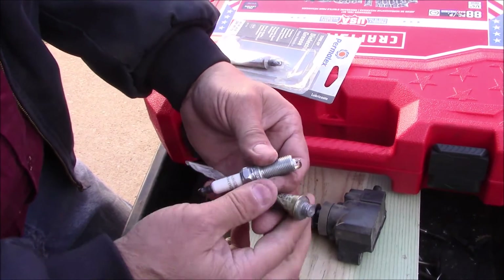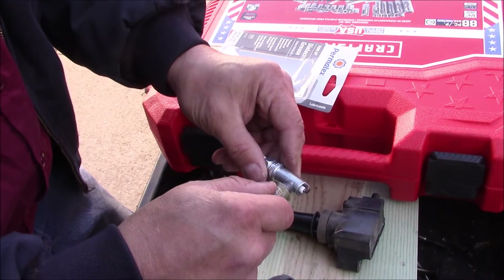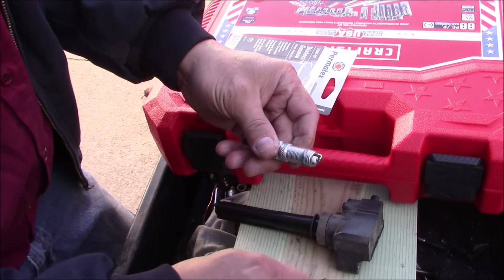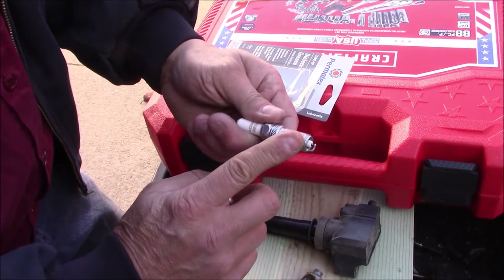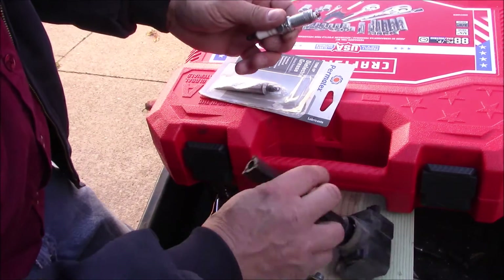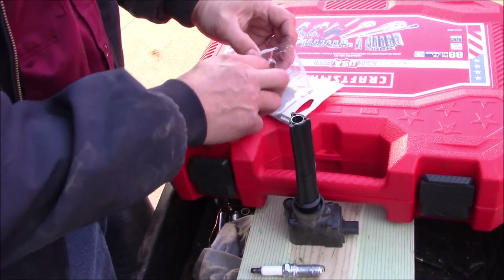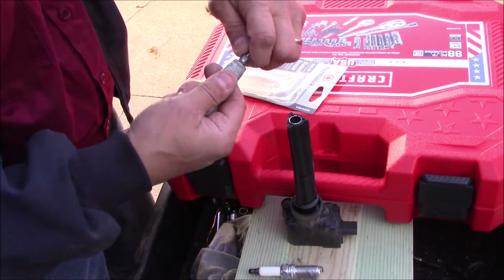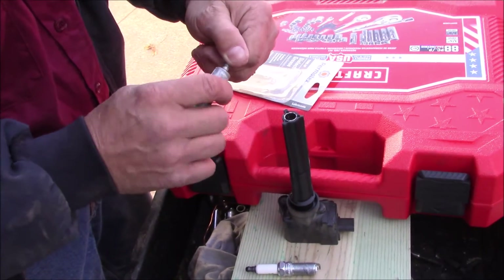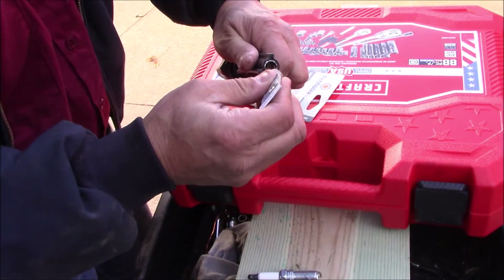Next, I'm going to take a small dab of anti-seize and place it on the thread so when I remove it next time it should come out a little easier. Then I'm going to take the boot and put a little bit of dielectric grease around the edge so it doesn't get stuck on the spark plug.